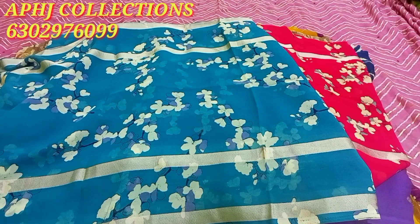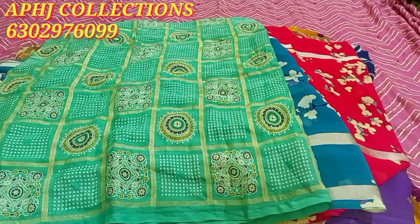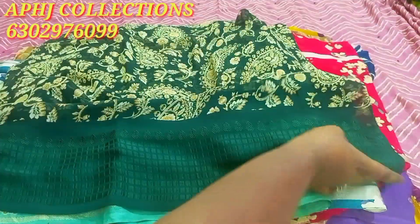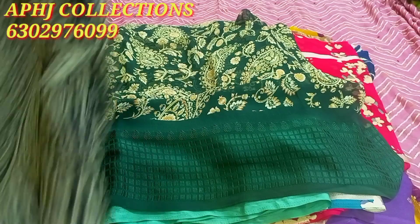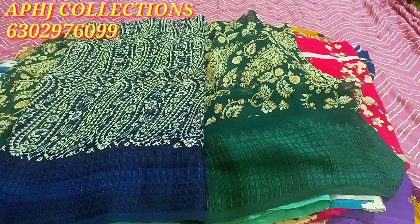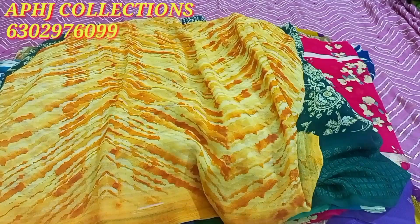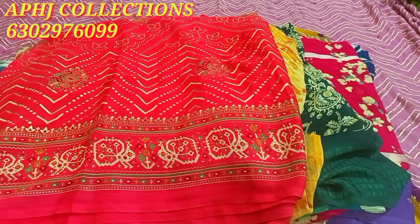We have a luxe dark green color. You can see a dark green color. It has a cream color — it is very good. It is a navy blue color, it is very good.